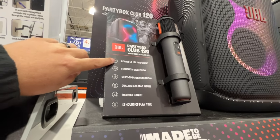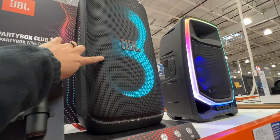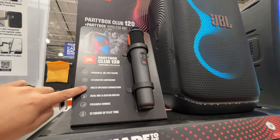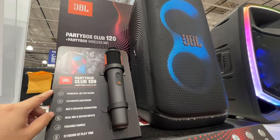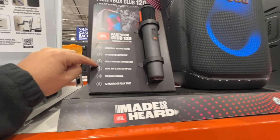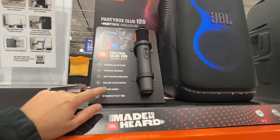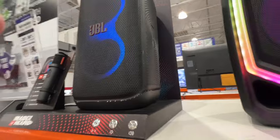Here are some of the specifics: it's got powerful JBL pro sound, a futuristic light show where all these lights will dance and move according to the beat of the music, multi-speaker connection so you can hook up more than one for surround sound, dual mic and guitar input so you can hook up more microphones and guitars, a foldable handle on the very top, and 12 hours of playback.